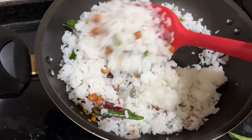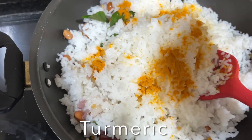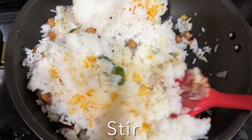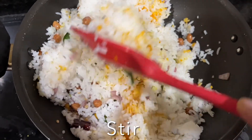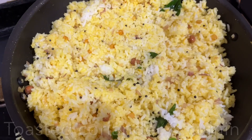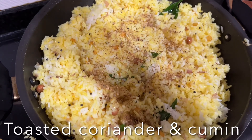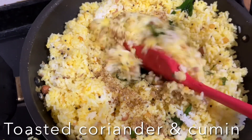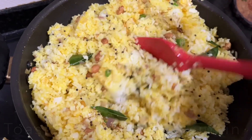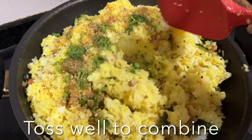Stir to make sure all the tempering is distributed evenly, then add turmeric powder and give it a quick stir. Sprinkle the toasted and crushed coriander and cumin seeds — it's smelling so good. Toss well to make sure every grain of rice is coated with the seasoning, then add chopped coriander leaves and mix once again.